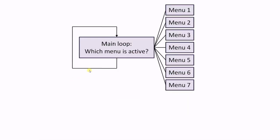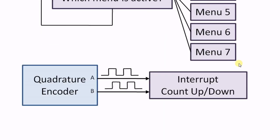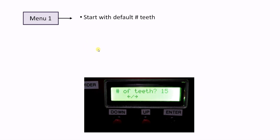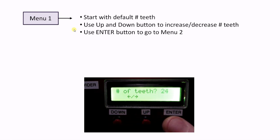The Arduino program has one main loop, which checks which menu is active. There are totally seven menus, each having a specific function. In the background, an interrupt routine is continuously checking whether there are pulses from the rotary encoder, and then it will increase or decrease the counter. Menu 1 is the start-up menu with the default number of teeth for the gear. The user can use the up and down buttons to increase or decrease the number of teeth and then press enter for going to the next menu.